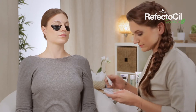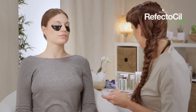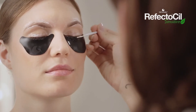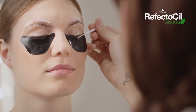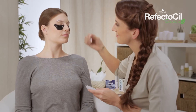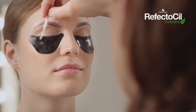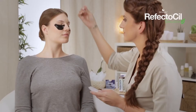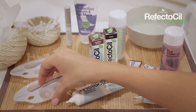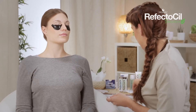Squeeze a pea-sized amount of color gel into the RefectoSil Artist Palette. Then apply tint to the eyelashes using the white application stick. Should you wish to use another color for the eyebrows, please take a separate Artist Palette and two new application sticks.